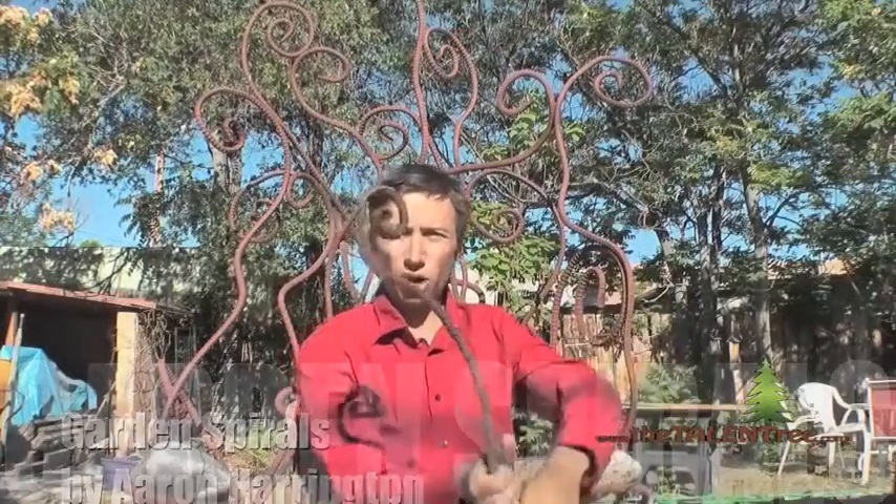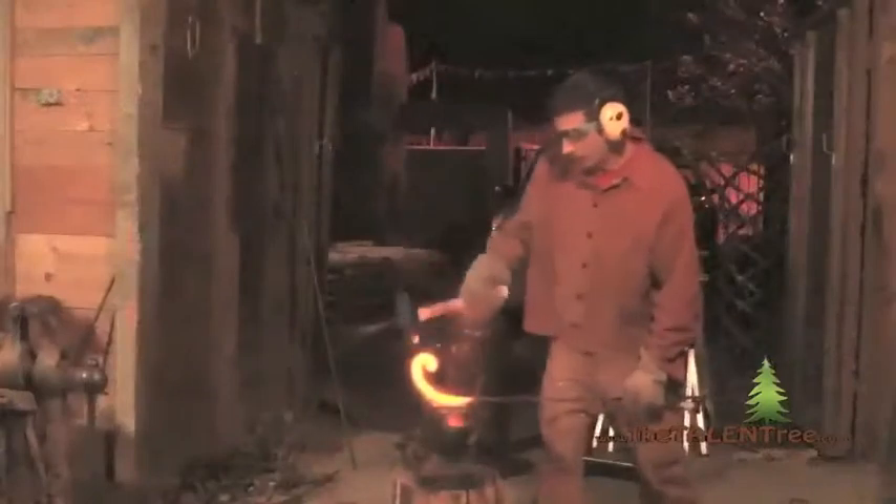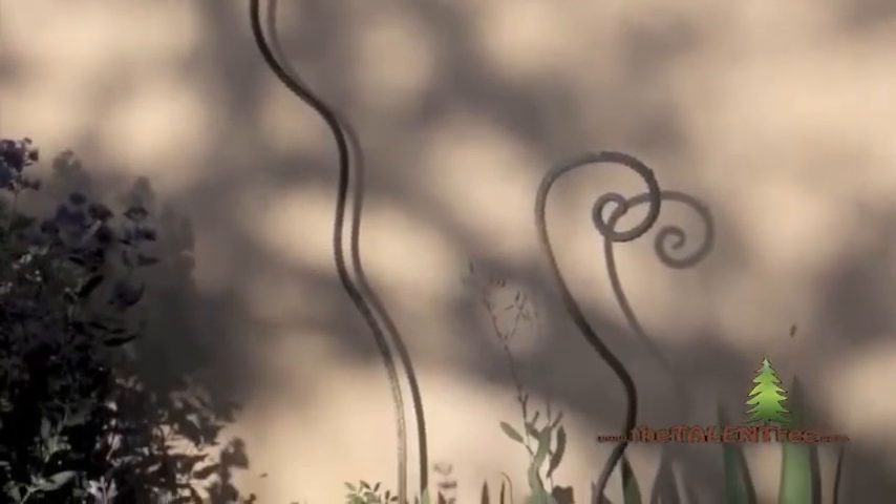The building block for making these sculptures are these rebar pieces that I blacksmith, and they're best in groups of two or three. They look like plants and they're just cool garden sculptures because they show up above the plants and go really well with plants.